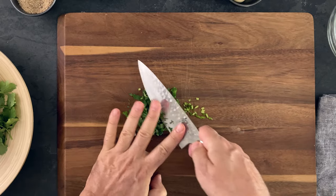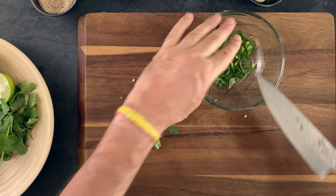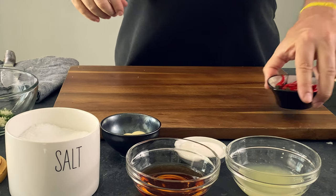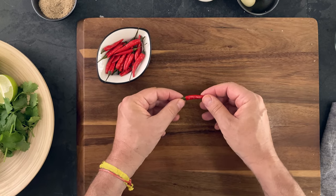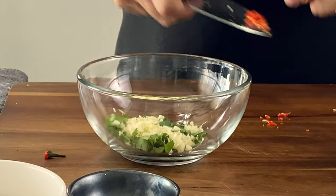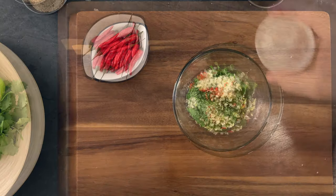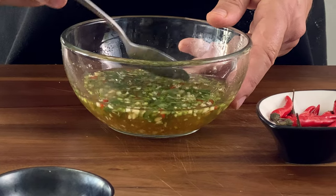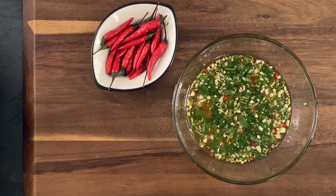To make this sauce, start by chopping half a dozen cilantro stems, two cloves garlic, and one red Thai chili — also known as bird's eye chili. You can substitute serrano chili if you can't find Thai chili. Add everything to a bowl, then add lime juice, fish sauce, and sugar, and top with some warm water. Mix well until the sugar dissolves and taste for seasoning. The taste should be sweet, yet salty and spicy, filling your mouth with umami.